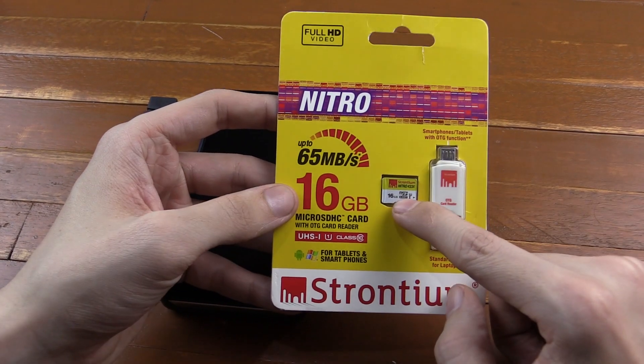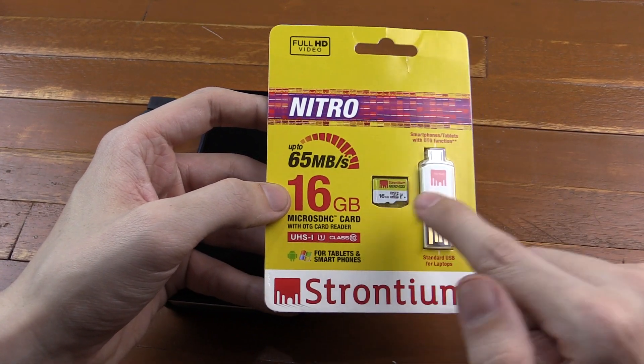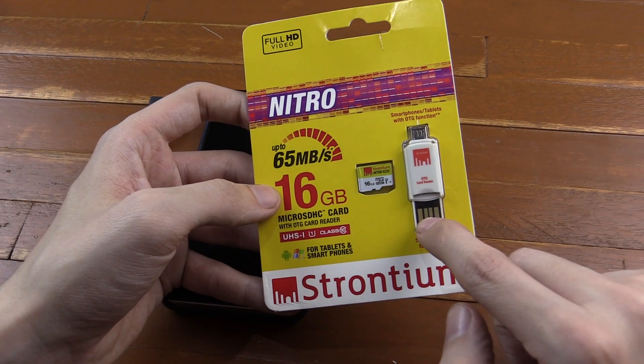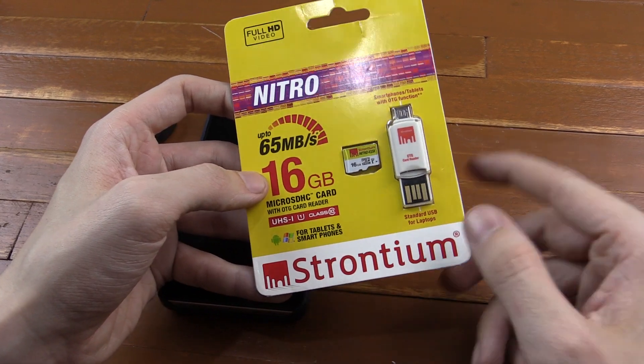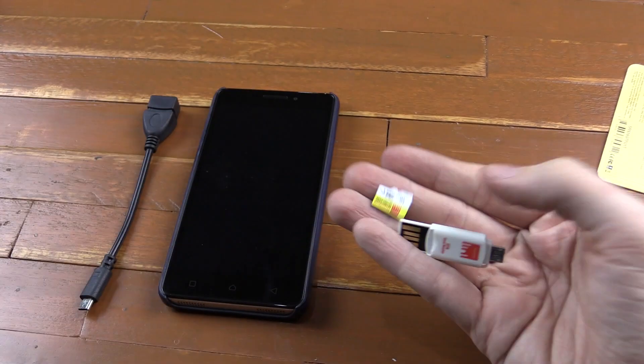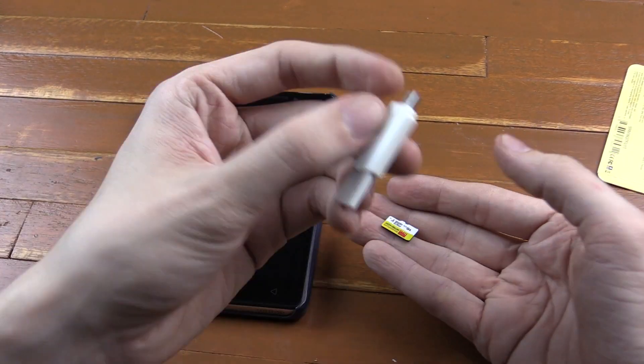I needed a new micro SD card and the price of the card plus the reader was pretty much the same as just getting the card. So I decided to grab this one from Strontium and demonstrate it in this video. Inside the pack you get a 16GB micro SD — they do sell other sizes — and then the reader.